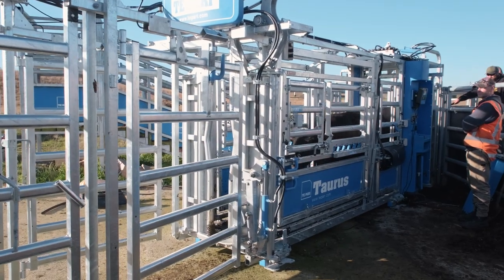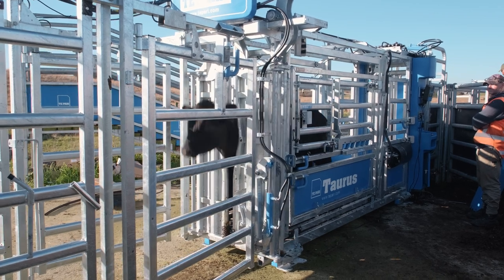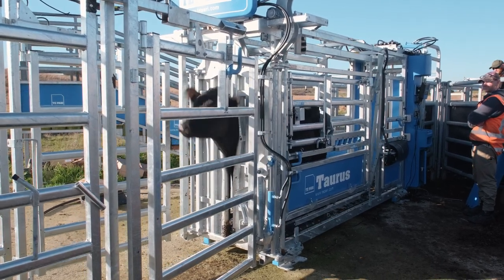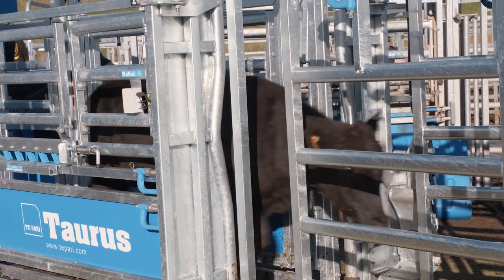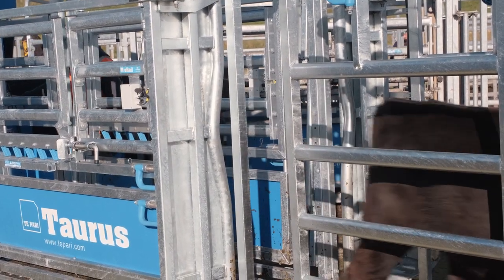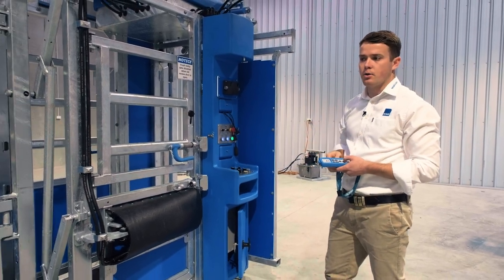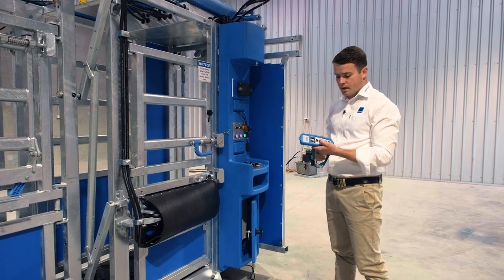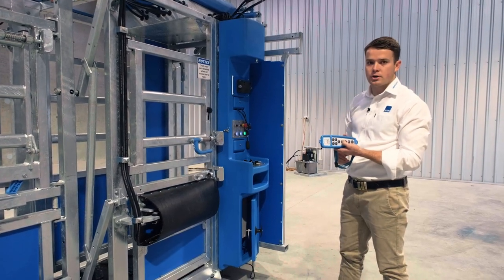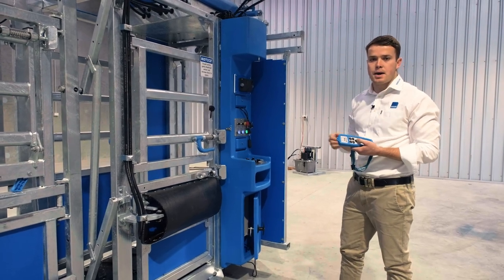In combined mode you can automatically catch the animal in the head bale and then once you press the release button everything resets ready for the next animal to come in. You have someone controlling the race gate one section back, which allows you to stagger the flow into the crush so you always have one animal ready to walk in. The race gate can be operated off either the remote control or an electric switch mounted back in the race.